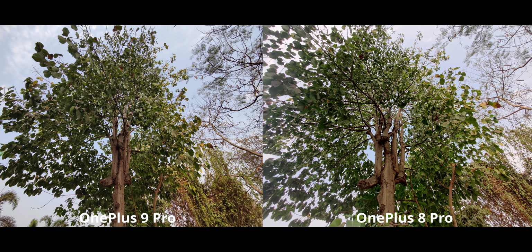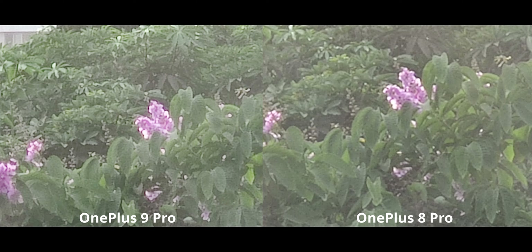Both cameras can go up to 30x zoom, but my recommendation would be to never go there, because it's clearly terrible on both. The OnePlus 9 Pro and 8 Pro are not going to give you good images at that level. Now this is a 48-megapixel image from the main cameras on both.